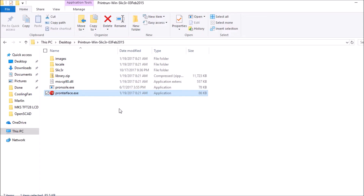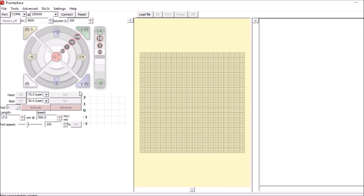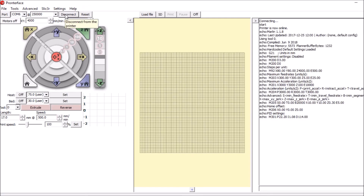We're going to open up Pronterface.exe, connect to the printer, and then check the state of the actual end stop before we move the magnet nearby. In order to do that we have to type M119 and press Enter. Right now it says that the X-min is open. So the next thing we want to do is move the magnet next to the Hall effect sensor and see what happens.